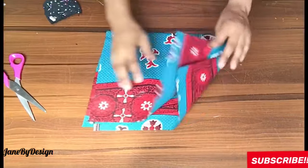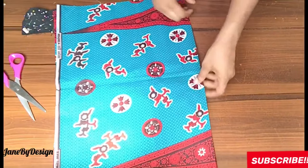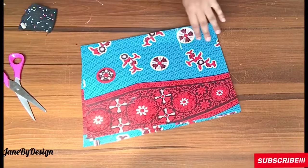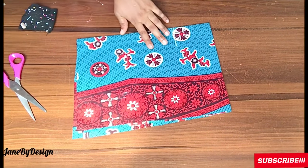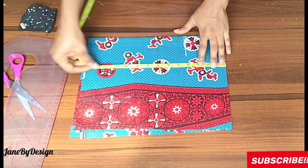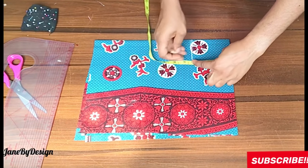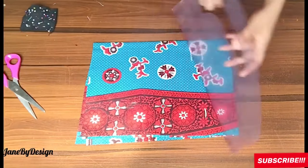Moving on to the sleeve — I'll be working with a 10-inch sleeve length. I have a large piece of fabric big enough for both sleeves, so I folded it into two and then again, so we cut both sleeves together and they look identical. After folding the fabric into four parts, I'll place the markings on the sleeve.